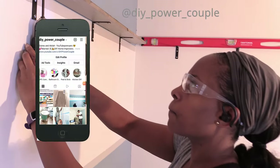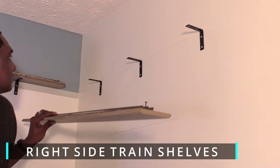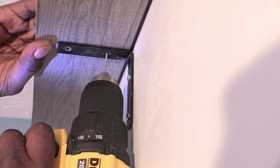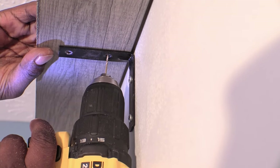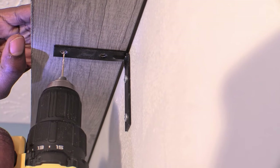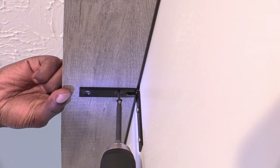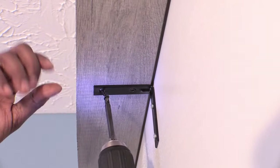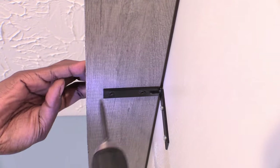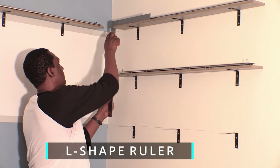Did you know that you can follow my wife and I on Instagram at DIYPowerCouple? Go ahead and check us out. One tip is to push the plank towards the wall and take your time when pre-drilling your plank a third of the way so you don't drill through the wood. You can also hold the plank down while you're pushing up with the drill and screw. I'm using an L-shaped ruler to line up each row of shelves, which helped us keep a symmetric look.